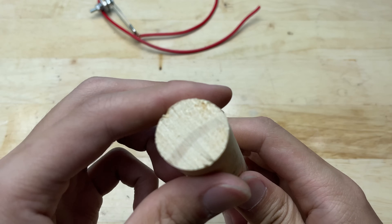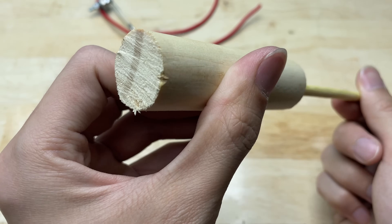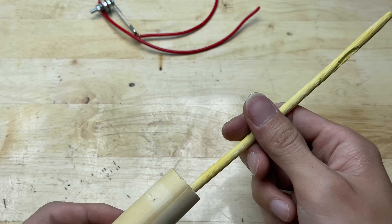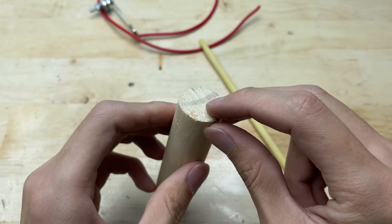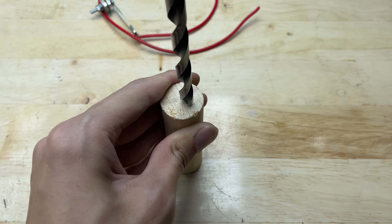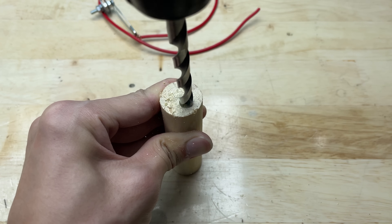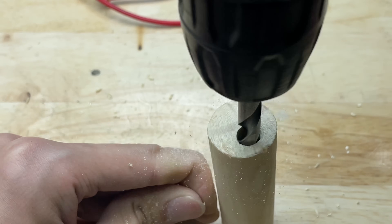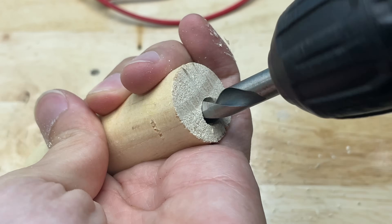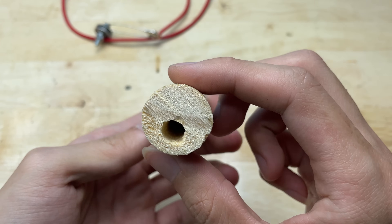Now prepare a piece of wood around 10 cm long, just enough to fit comfortably in your hand. This will serve as a handle for the DIY welding tool, making it easier and safer to hold during use. Drill a hole in the middle of the wooden handle, just wide enough for the wire to pass through. This helps keep the wire neat and secure and prevents it from getting in the way while you're using the tool.